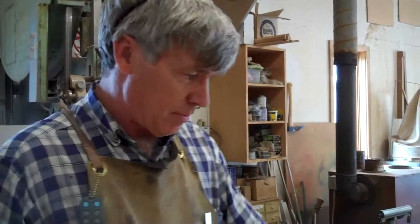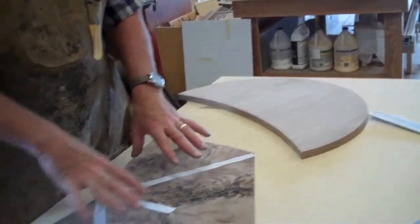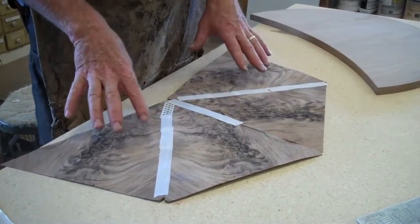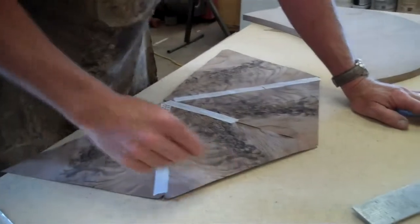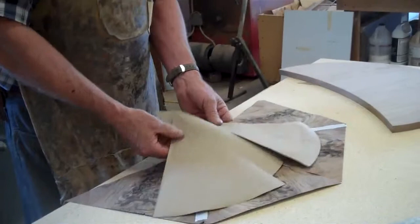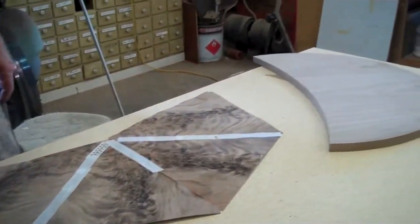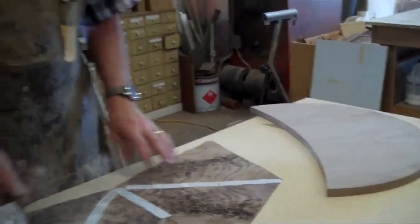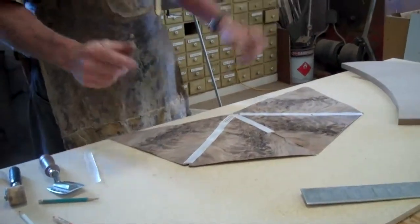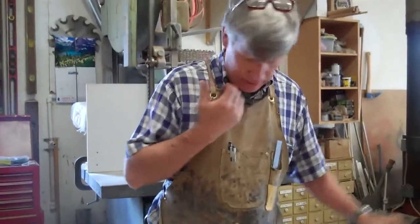We want to cover this with a veneer and I have a few pieces left here of this crotch walnut. These are the pieces that are making up the skin to go on to that. They've just been cut out with a veneer saw — basically four pieces of pie that make a big enough whatchamacallit to cover that skin.